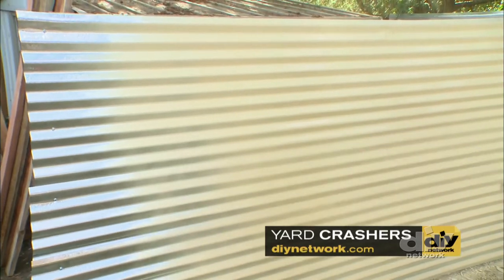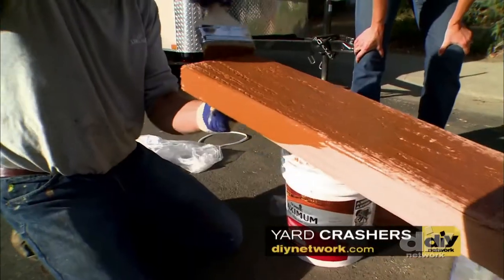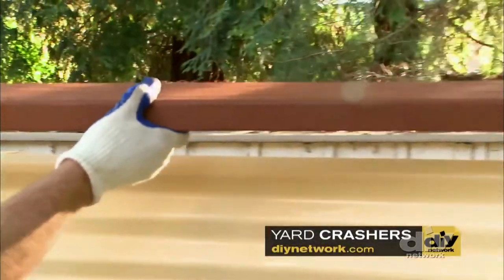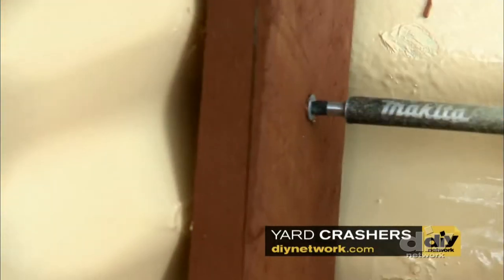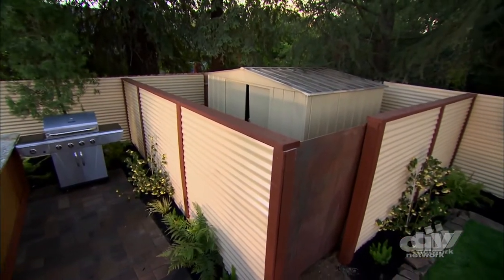Next, paint the metal panels, then paint or stain the trim pieces and top cap. Once they're dry, install the trim and top cap, securing with 2-inch screws. And just like that, you've gone from ugly to awesome.